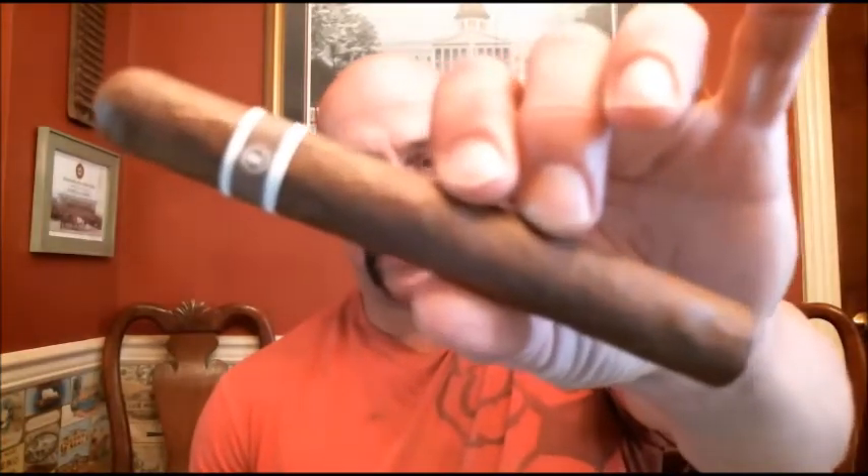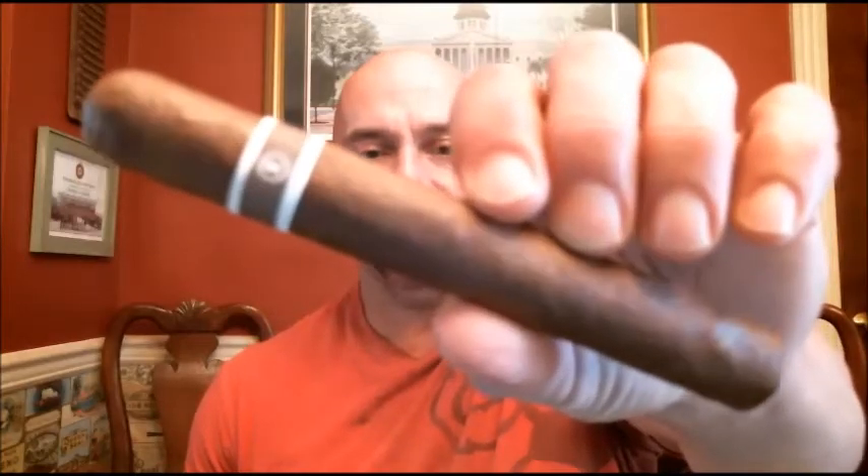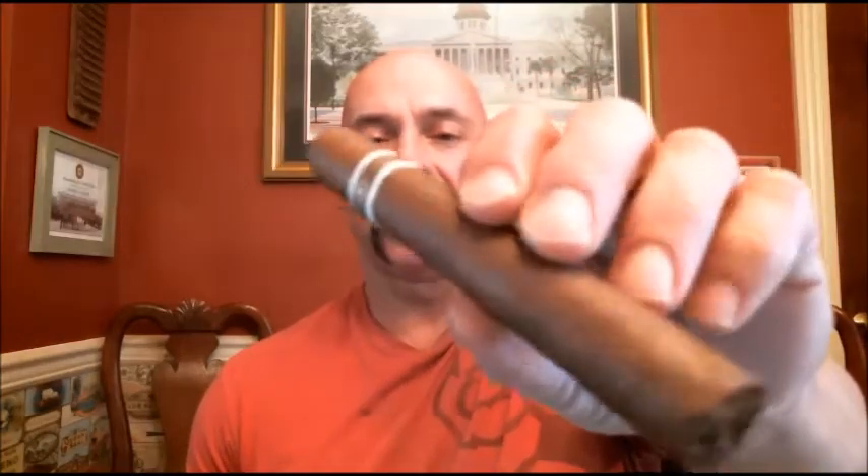Hello everyone, welcome back. Today I'm reviewing the new — well, it's fairly new from late last year — from Roma Craft Cigars. This is the Cro-Magnon Aquatine, and this particular size is the Cranium. It's a 6 by 54 Grand Toro, suggested retail $8.25. This cigar was sent to me by Justin Lacey of Louisville, Kentucky, who keeps me up to date with a lot of newer cigars and likes to send me cigars to review. It has a nice feel in the hand.